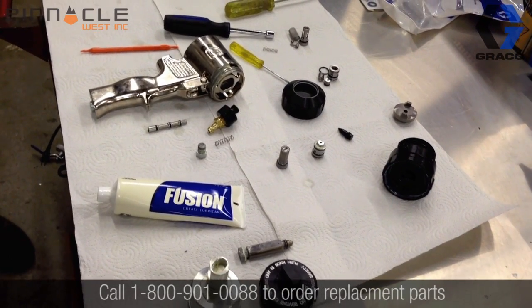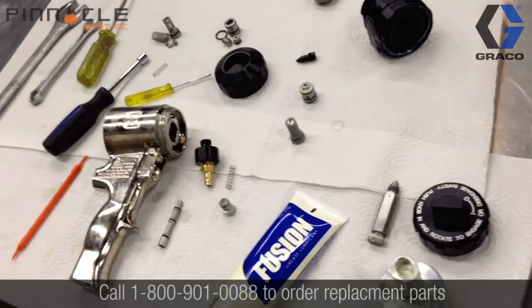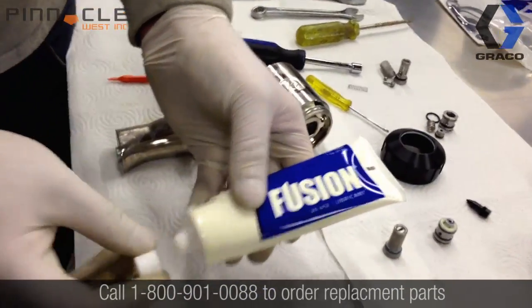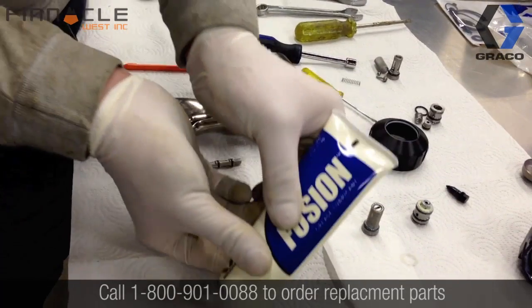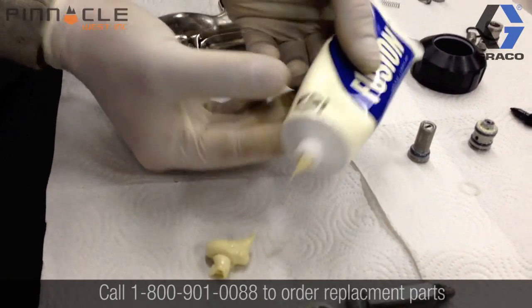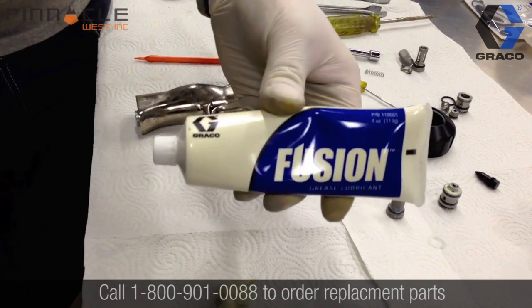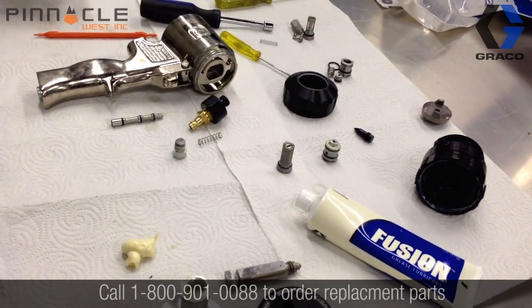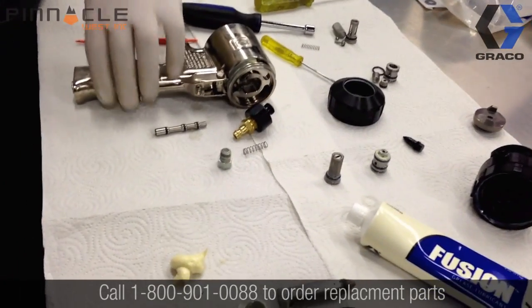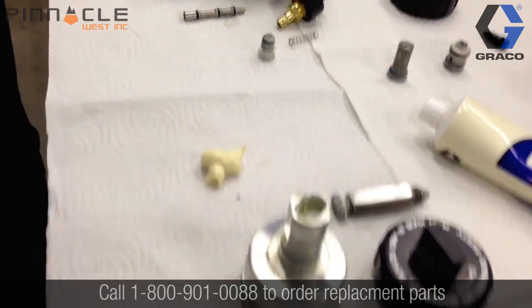Now that all of our gun parts have been soaked and cleaned, we're going to start the reassembly. During reassembly we use the fusion grease exclusively, because it does not react with the isocyanate, so it's not going to cause any problems with the gun. It is also a low viscosity grease, so the gun is going to operate freely without any restriction from a thick grease binding parts inside. We start by putting a small dollop of grease onto the work surface so we can dip our fingers in and smear it around the o-rings as we do the reassembly.